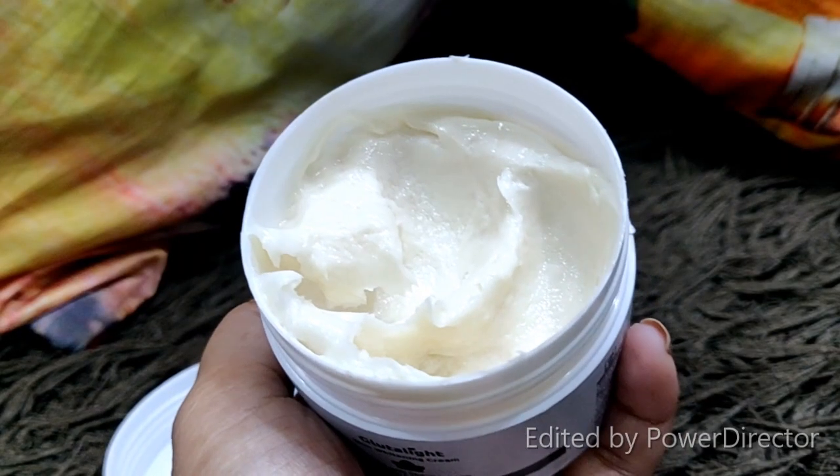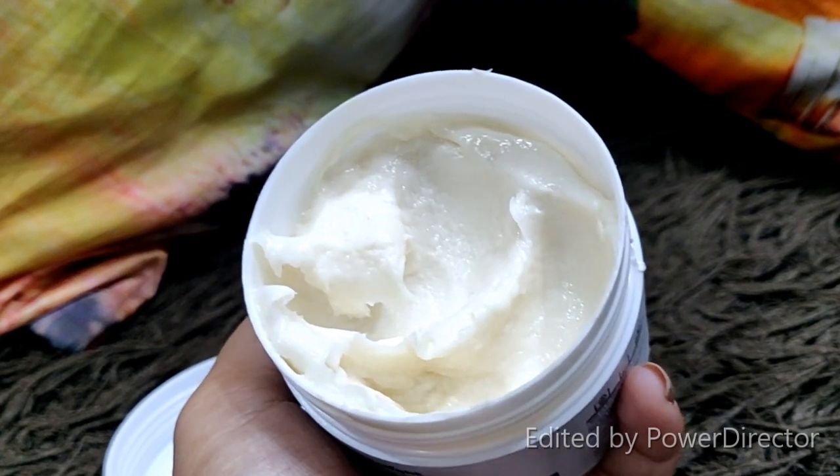When you open it, you will see how much product is inside. It has a good, pleasant fragrance. The cream is a light beige color and has a very smooth texture that is very easy to glide onto your skin.